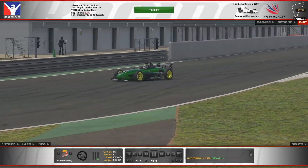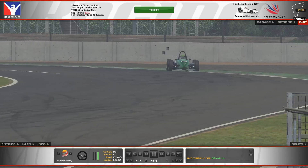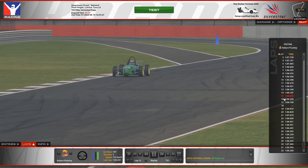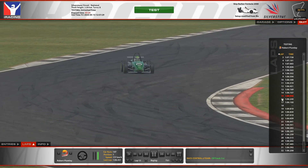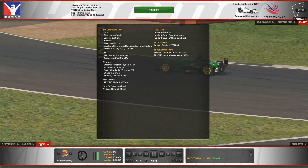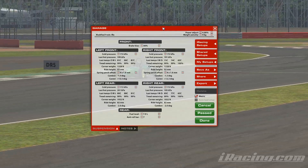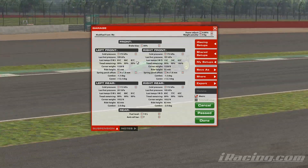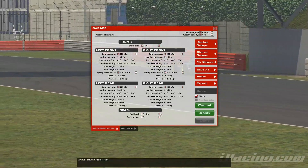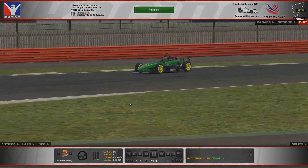Hello viewers and welcome to my latest track guide. This week we are at Silverstone Circuit National Layout in the Skip Barber. The lap we're going to be talking you through is a 1:16 flat set on lap 15. The weather conditions for the session are on screen now, and all laps within this session were used. Feel free to copy that setup. Please note, as always, you will need 11.8 litres of fuel for these conditions. With that said, let's head to the track.